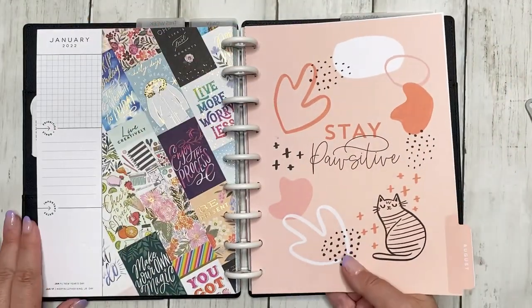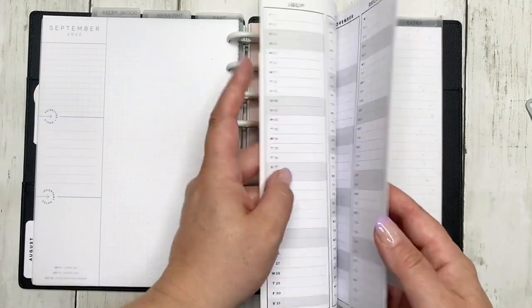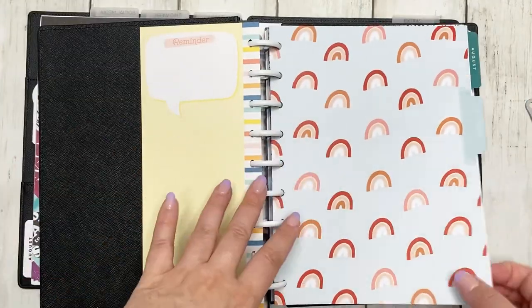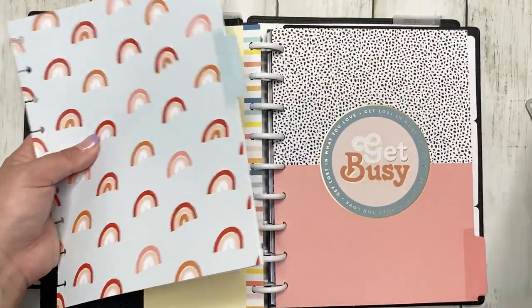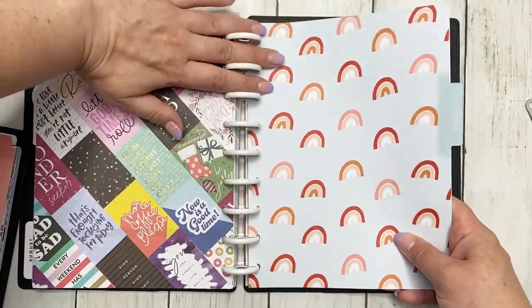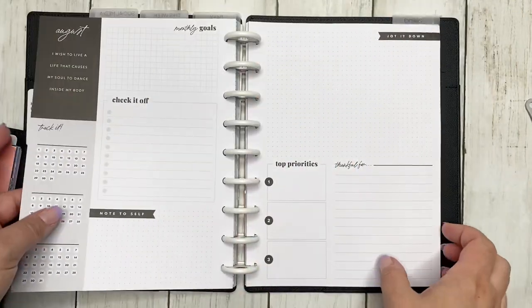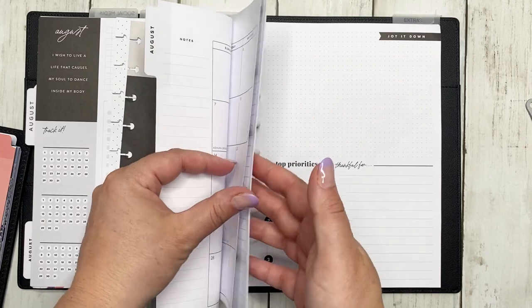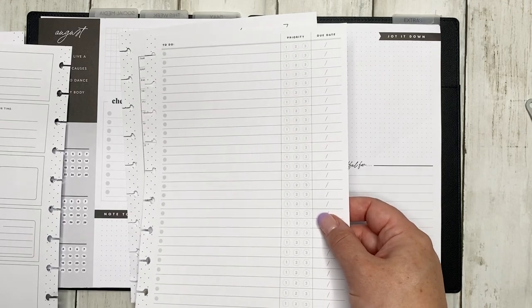I love this divider — I think it is adorable. Then we go to my social media. I'm not using the vertical hourly; I do have the vertical hourly in this planner but I'm going to put August back in there, so we're not going to use August for that. Let's go ahead and put the social media section in. This one is a priority because I need to set up my month. The only thing I will take from the vertical hourly is this to-do sheet, because I love how it's laid out.